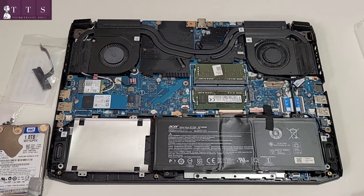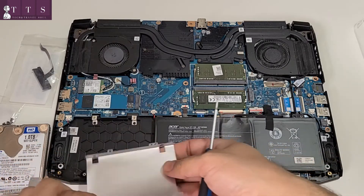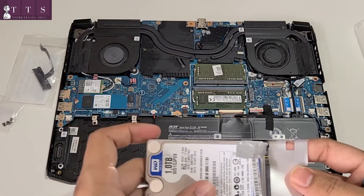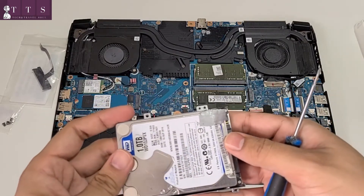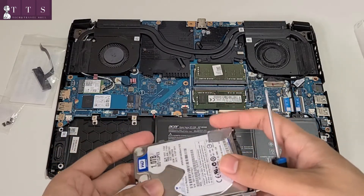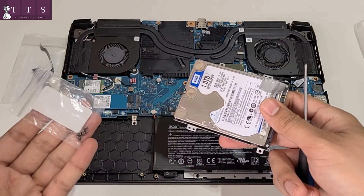Doing heavy stuff, which includes video editing as well. Now let's just take it out — I've unscrewed these four screws. Now I will take this out and put the hard drive inside. We need to use those four provided screws which came along with this Acer Nitro 5.